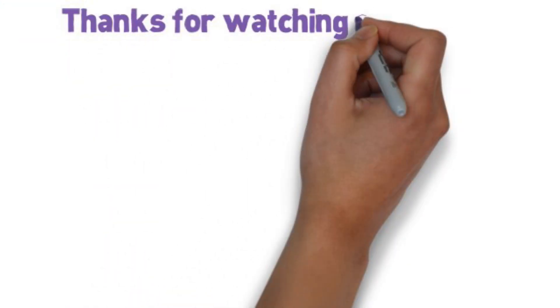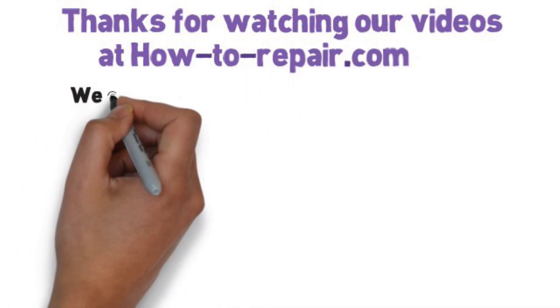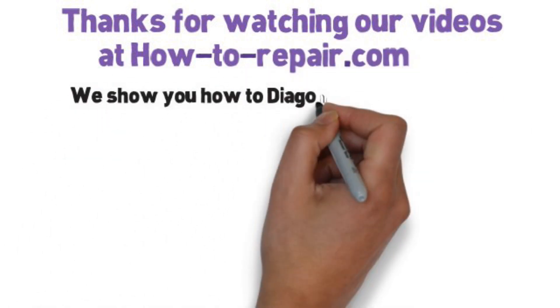Thanks very much for watching this video. I hope you found it helpful, and if you did, you can always donate to the website by buying us a beer.